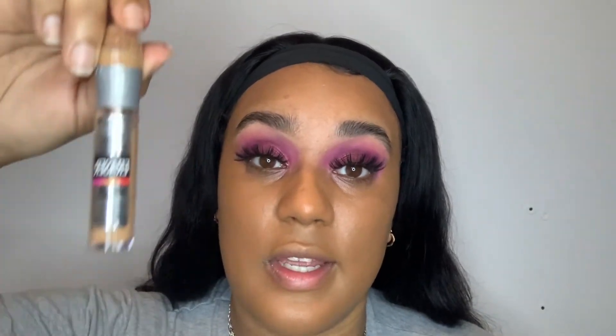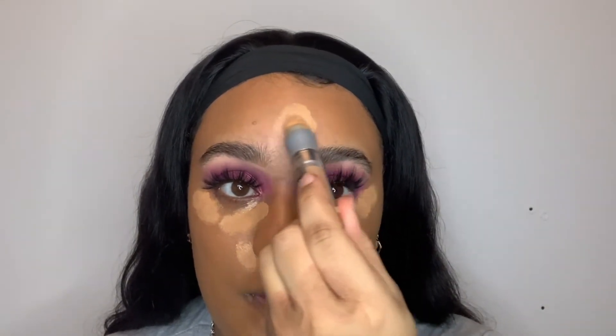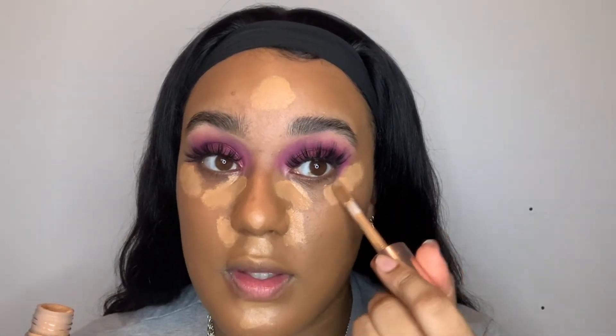For concealer I'm again mixing two shades. I have the Maybelline Instant Age Eraser in shade Caramel — I think this is a special edition — and the Revolution Conceal and Define Infinite in shade 12.5. I apply the Maybelline one here to lighten up my face, the same on the other side, a little bit above the eyes, a little bit on my nose, a little bit on my forehead. Then I go in with the Revolution concealer on top, just in this little space.